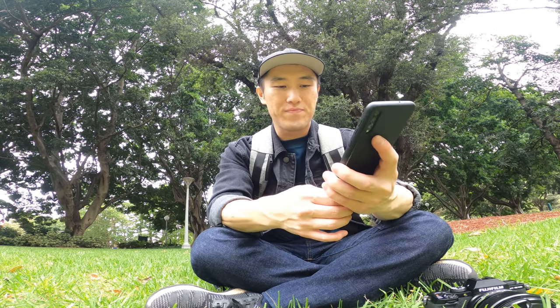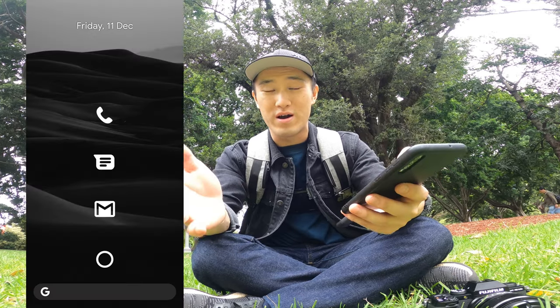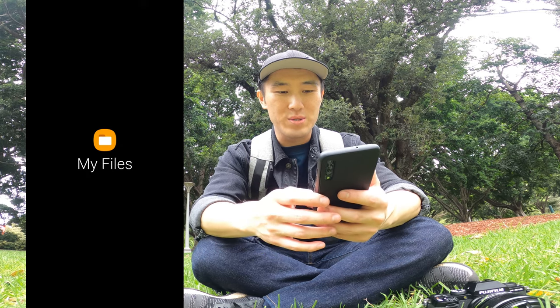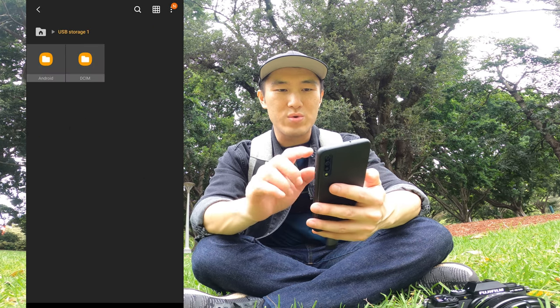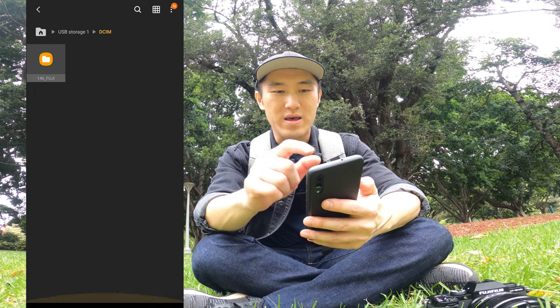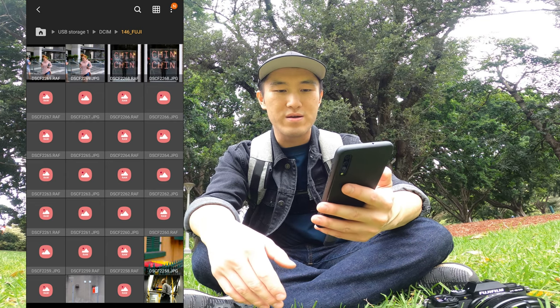Right now I'm on my phone with the USB-C connection and SD card connected to the device. This is an Android phone by the way — if you're an iPhone user, you'll have to find a similar solution for your device. I'm going to locate my files on my Android phone and I can see 'USB Storage 1' — that's the USB device I just connected. From there I can see DCIM, click that, then '146_FUJI', click that, and you've got all the photos you took on your SD card right here on the phone.